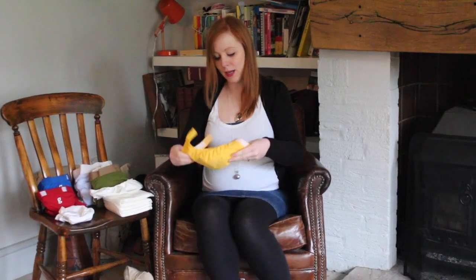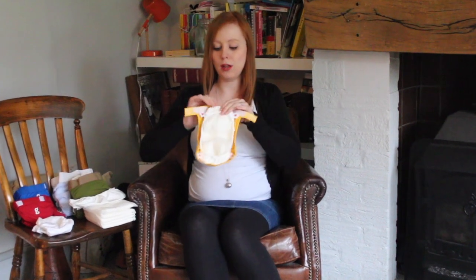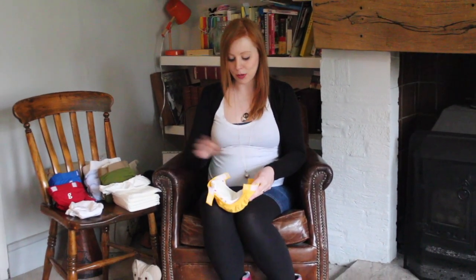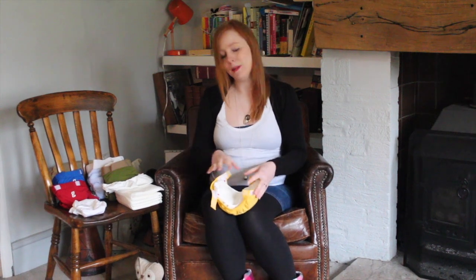This one's already got an insert in. Unlike the newborn, this has got the pocket on poppers — you've got a popper in each corner. It's really handy because it means that if your baby has made any kind of a mess — which, let's face it, babies do, that's why they need nappies — you can simply take the insert out, chuck it in the bin or on your compost heap, and replace it without having to replace the whole thing.